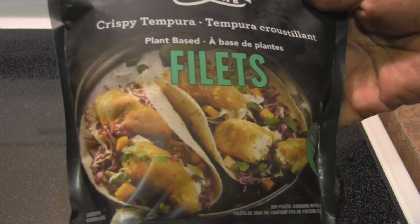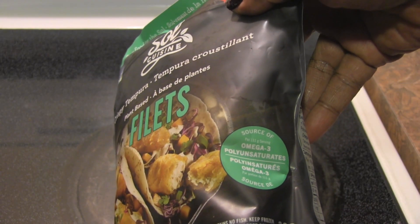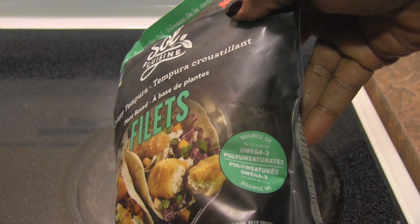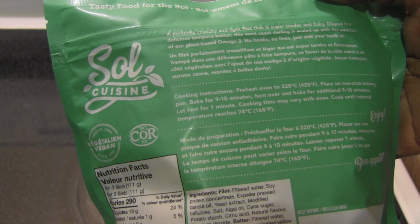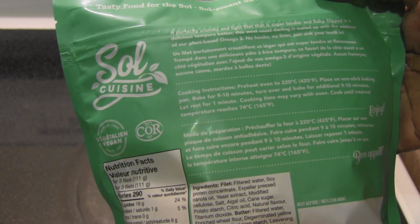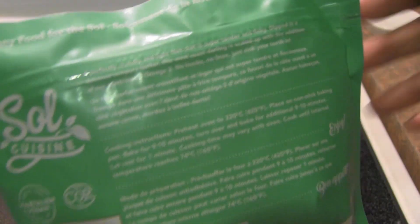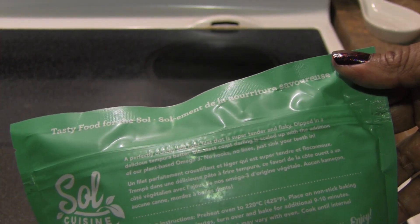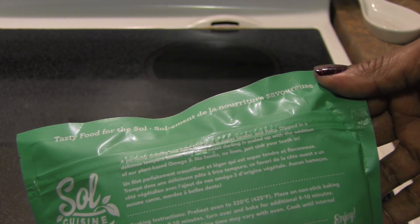They show it here in a fish taco and it looks amazing. It's a source of omega-3 polyunsaturated fat. I'm looking forward to trying this — it was on sale at Whole Foods for $5.99. They've also got burgers and a bunch of other stuff. It says it's a perfectly crunchy and light filet that is super tender and flaky.